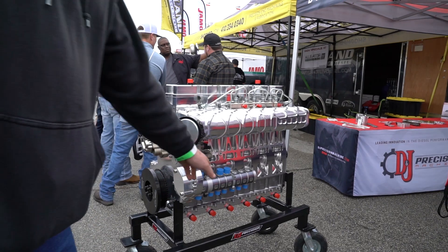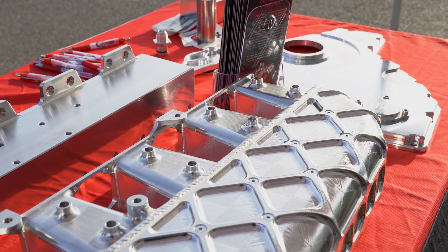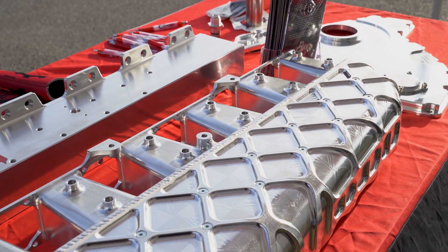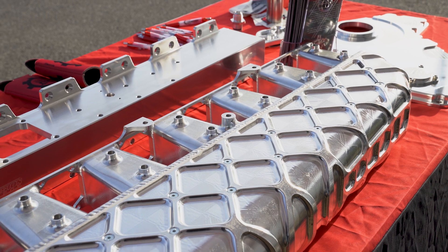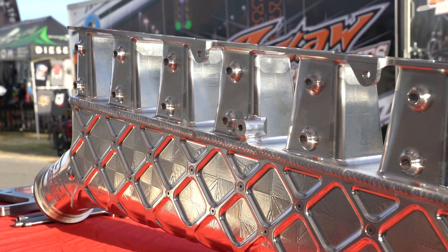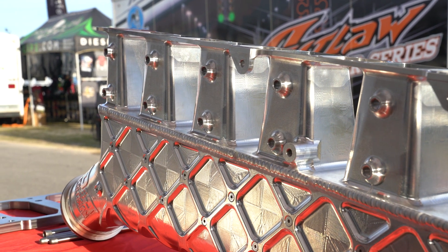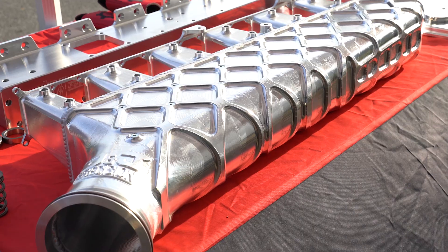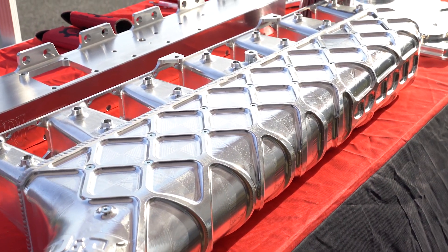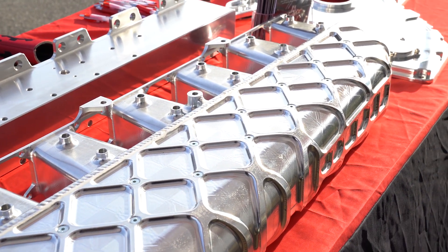So the new intake manifold — we only had a 10-pound goal. You can see from the design of it, it was quite a bit of material that we started with, and we had to run tie bolts through the intake manifold to get it to take that load. Everything you see on this intake manifold — the webbing, the tie bolts — everything is there for function. It does look really cool, but it was really mostly there for function: to get the intake manifold as lightweight as we could and get the flow that we wanted.